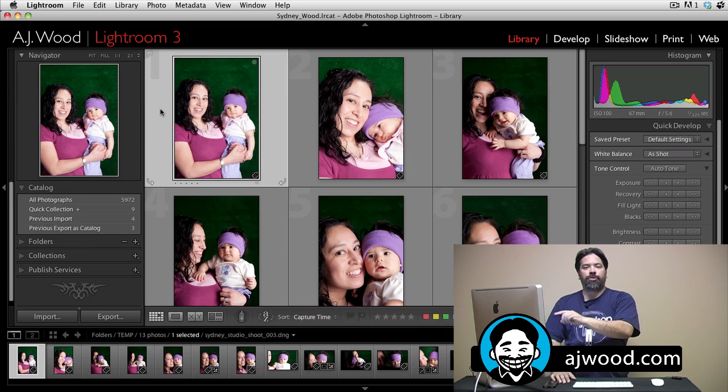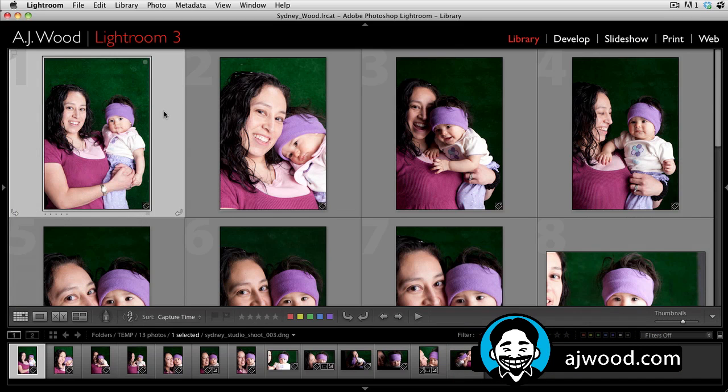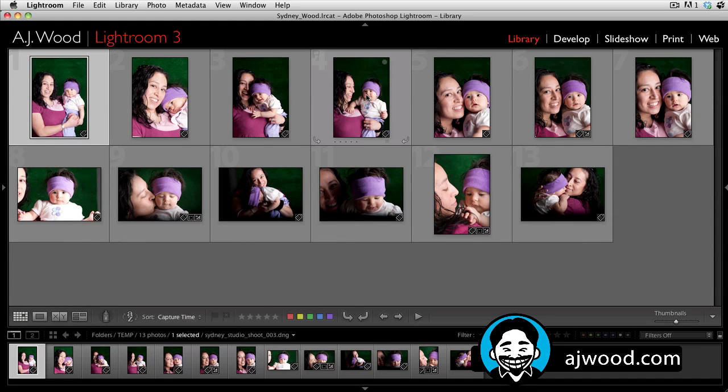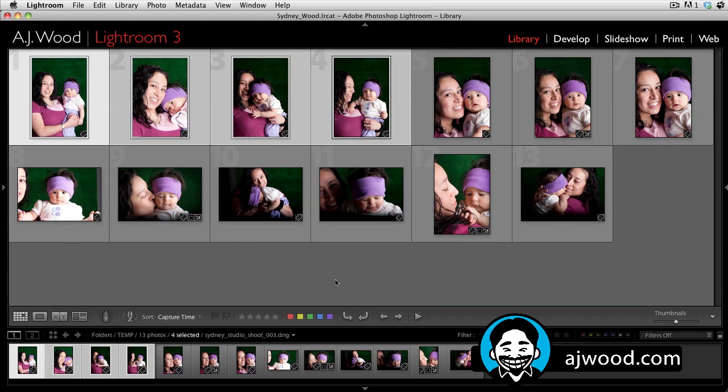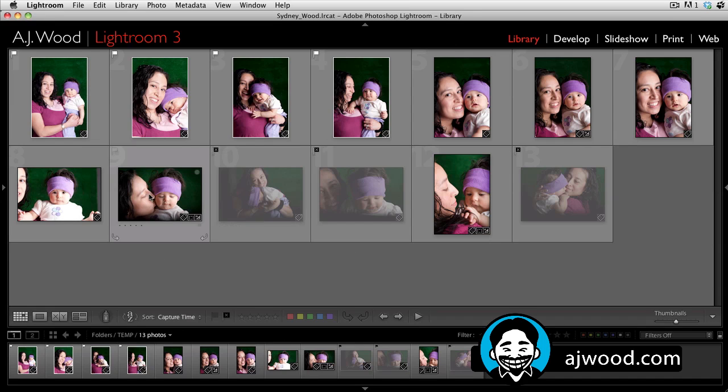So let's take a look at how you actually apply these different types of labels on images. I'm going to hit the Tab key to drop the side panels and make the thumbnails a little bit smaller. If I select a range of images, I can hit the P key — that assigns the pick flag or the white flag. I can also grab a bunch of images and hit the X key. Notice that sets the reject flag, and rejected images appear grayed out. You can also just leave a couple of images unflagged.